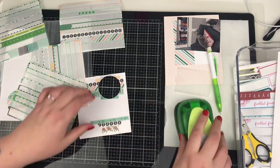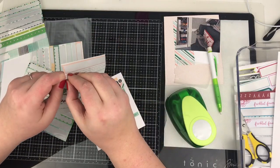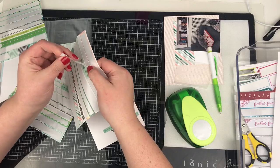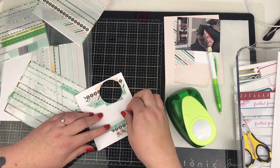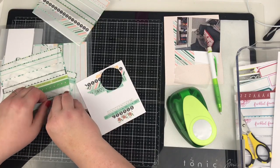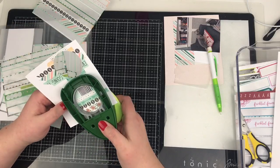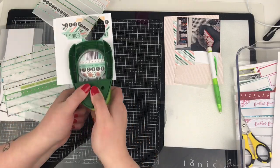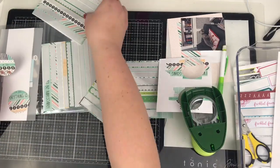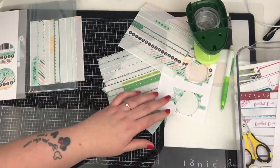I'm just working my way through the washi strips I've got left, just alternating colours and patterns and then punching them out. I do three of these in the end and I've used washis from two different monthly embellishment kits, but they seem to work fine so I'm using them. That's two of them so I'm just going to do one more.